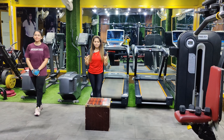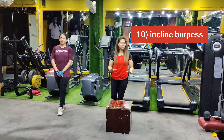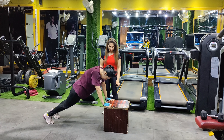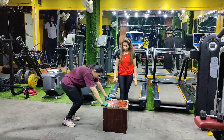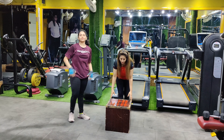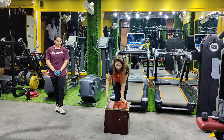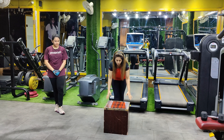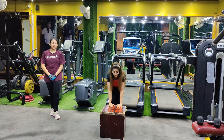Let's start with our last variation — incline burpees. You have to include a push-up in the burpees. Start with burpees, place hands on the box, do a push-up, then jump again and repeat. Depending on the box width, you can go for a wider push-up or keep your hands close together for a narrow push-up.